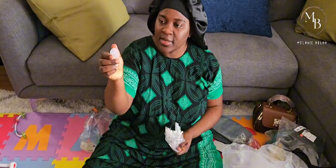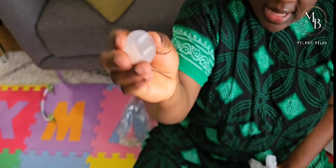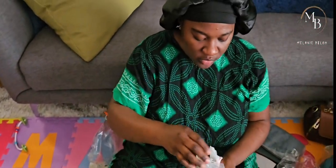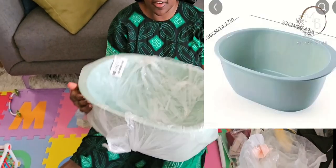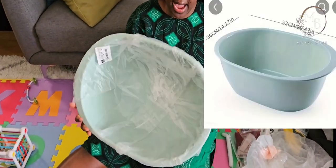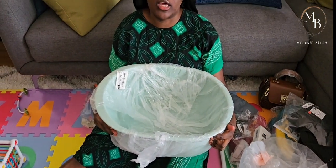I got these power outlet covers so Jenny cannot literally put her fingers in the power outlets - to protect her from electric shock. And then this bath is for Jenny's bath time.